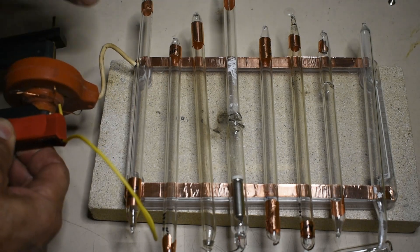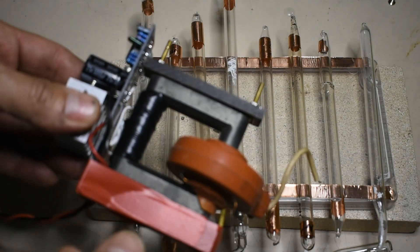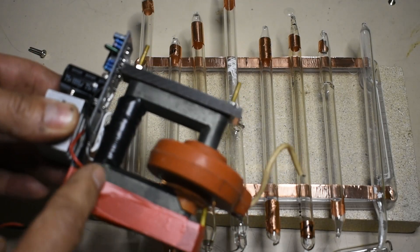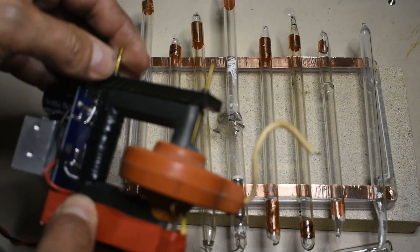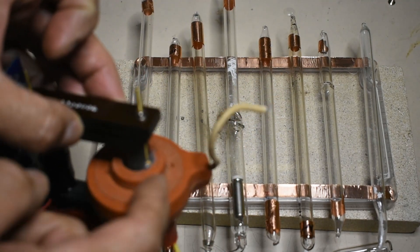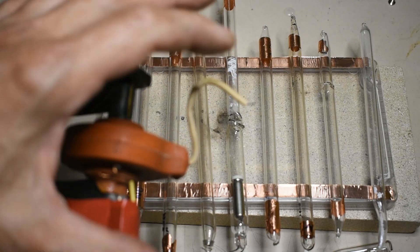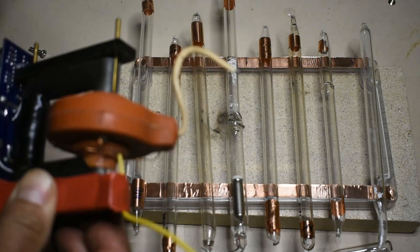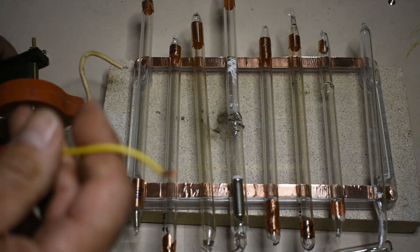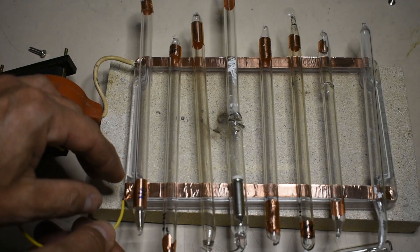These transformers used to be found in television sets using CRTs, which are all disappearing now, and even the ones you did find didn't just have the coil — they had the rectifiers built in. But this one is just producing high voltage AC. It's above 20kHz. So I can connect the output of the transformer to the two metal bits of tape here.